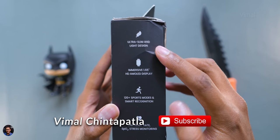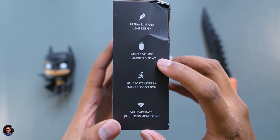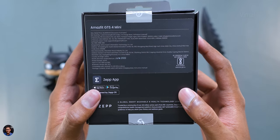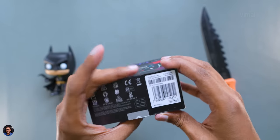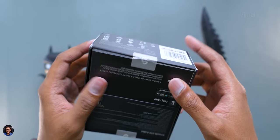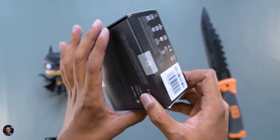Here are some of the highlights: it's got an ultra slim and lightweight design, comes with an HD AMOLED display, 120+ sport activity tracking, and it's fully waterproof. We have the black color edition, and it's also available in three other color models.